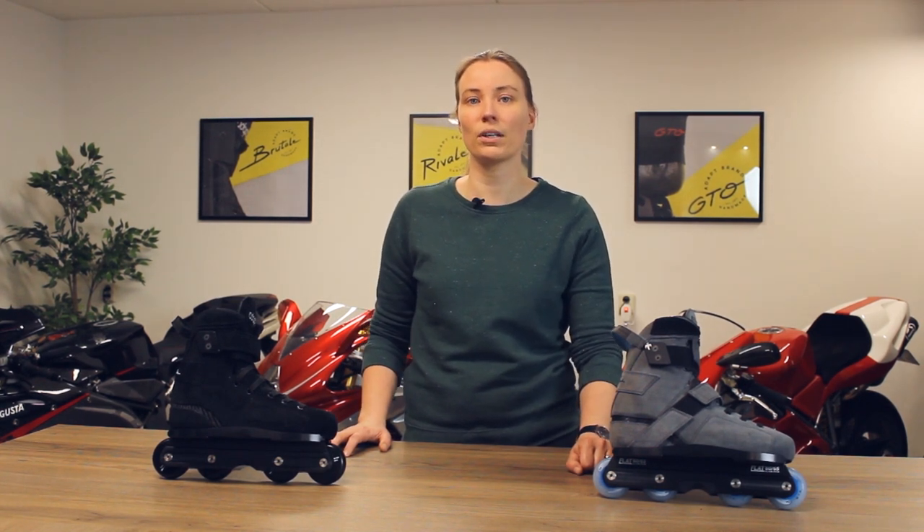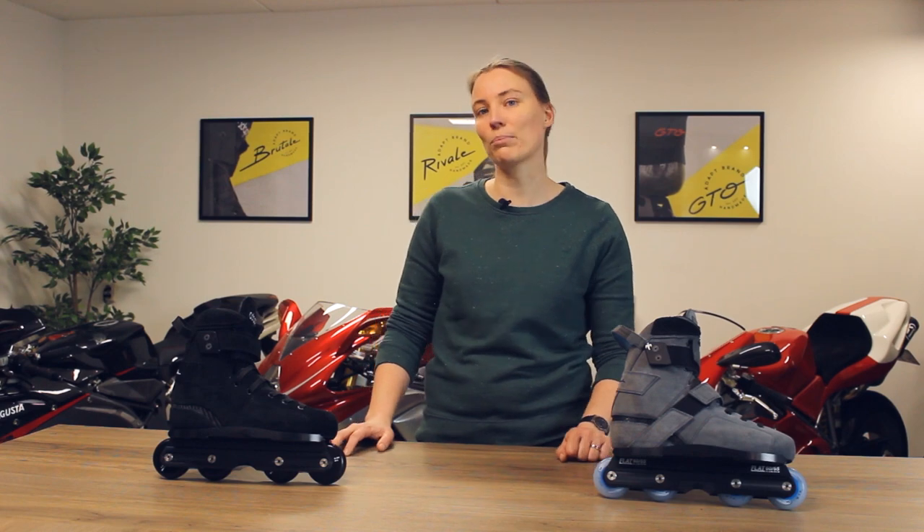Okay guys, that's all about the Brutale model. If you have any further questions feel free to contact us, and make sure you check out the other masterclass videos as well. See you on the next episode of ADAPT Masterclass.